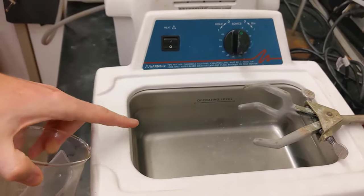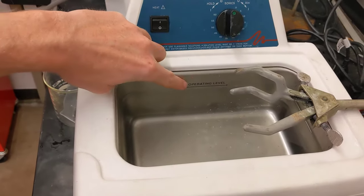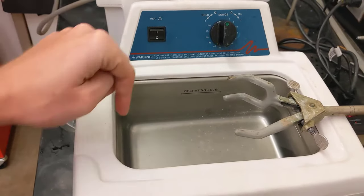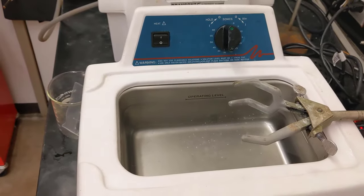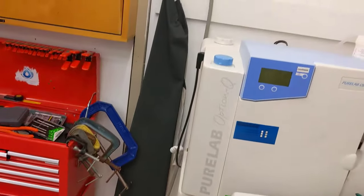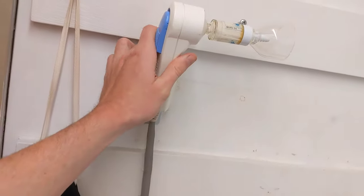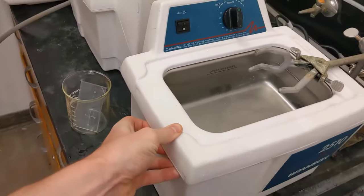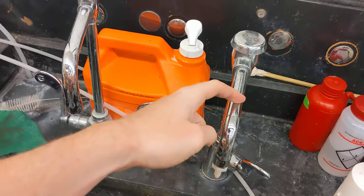Inside of this bath, you want to keep it filled with DI water up to the operational level. You can go a little bit above or below it, but you don't want it significantly lower than the operational line. You can use either the wand here to fill up the bath, or lift the entire bath up and put it in the sink and use the DI tap to fill it up.